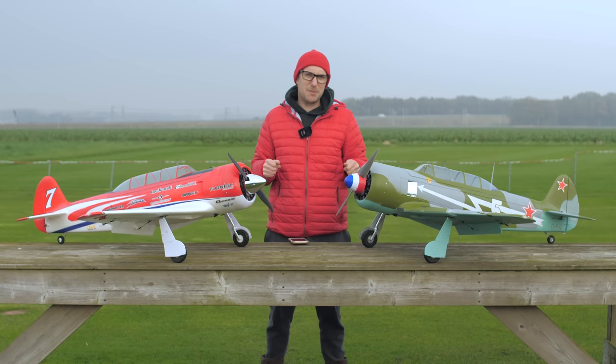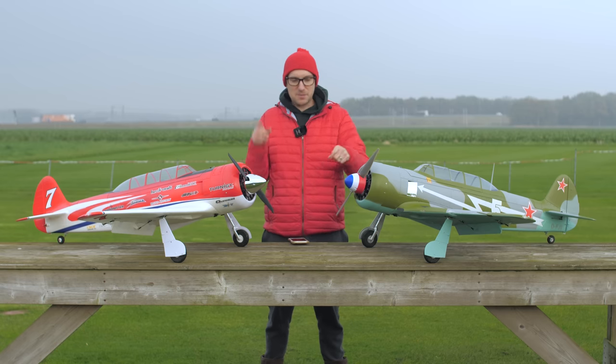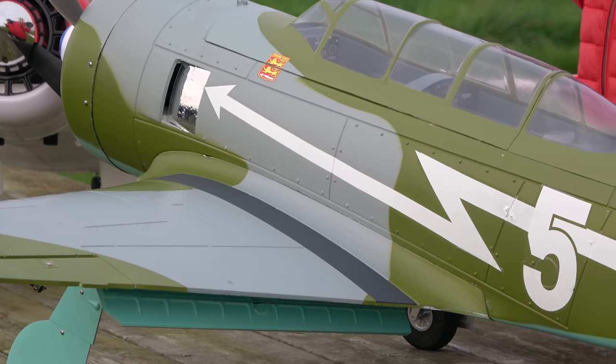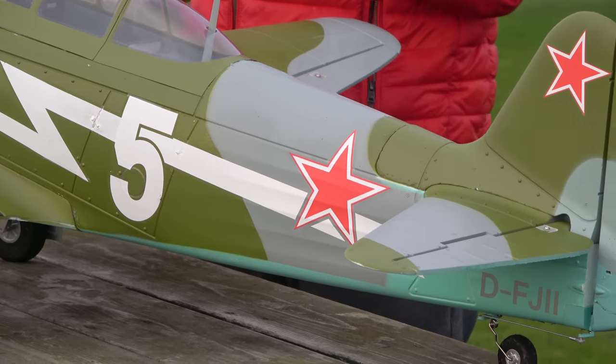Both are 6S setups with a HobbyKing Turner G 95-amp speed controller. They're powered by a 6S 5000mAh battery, and when you get out to the field you want the heaviest 5000mAh pack you can find, pushing it pretty much all the way forward.